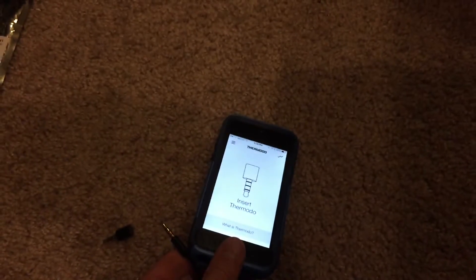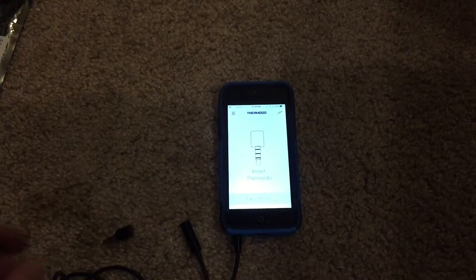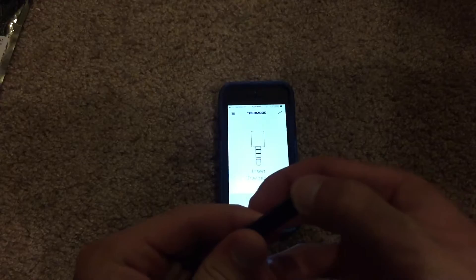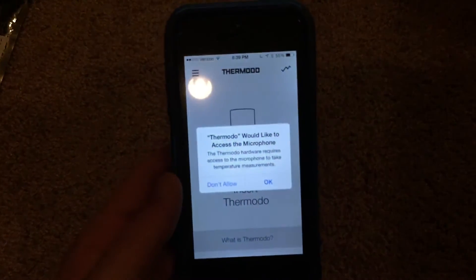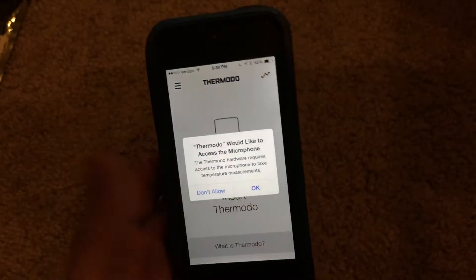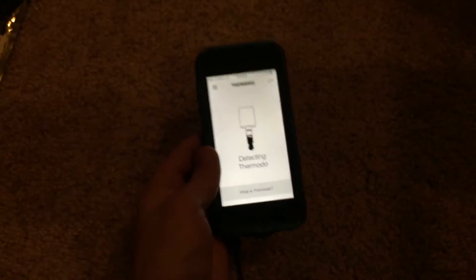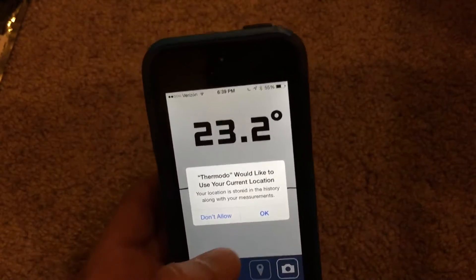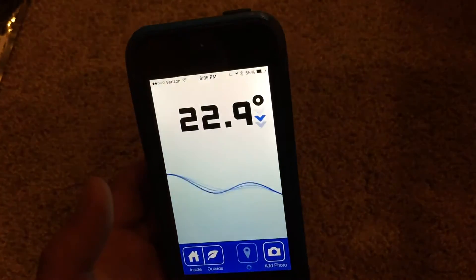Okay so now what we need to do is insert the device. Let's plug the extension cable into the bottom of the phone and now plug the little Thermoto device into the other end of the cable. It clips into place. It's going to ask for microphone access since it's using the headphone jack. Now it's going to detect the Thermoto, which could take a few seconds. It also needs your location as well, so you're going to have to grant access to that.